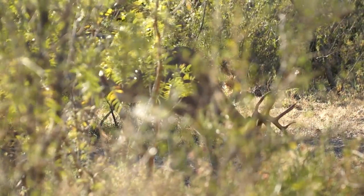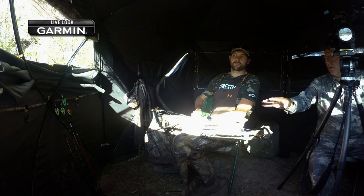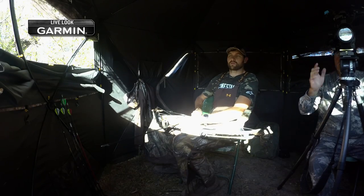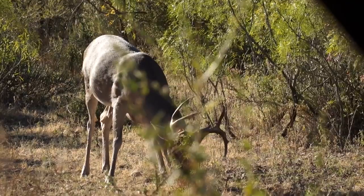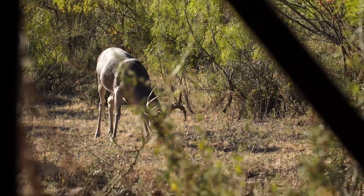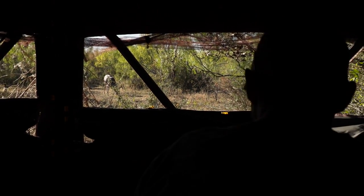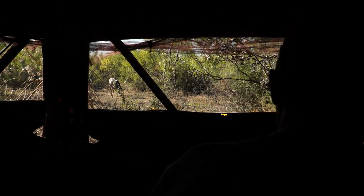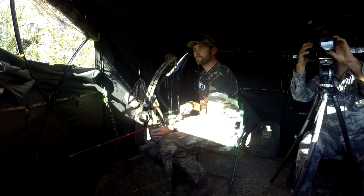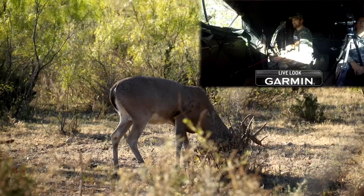Not being from around here, I didn't know the size of the deer, but talking with Kevin in the blind, he suggested it was a very nice buck and said it was up to me. My goal coming into the hunt was to shoot for antlers — I wanted to take one home for the family and enjoy it. I made a decision that if he presented himself for a good shot, I was going to commit to that.